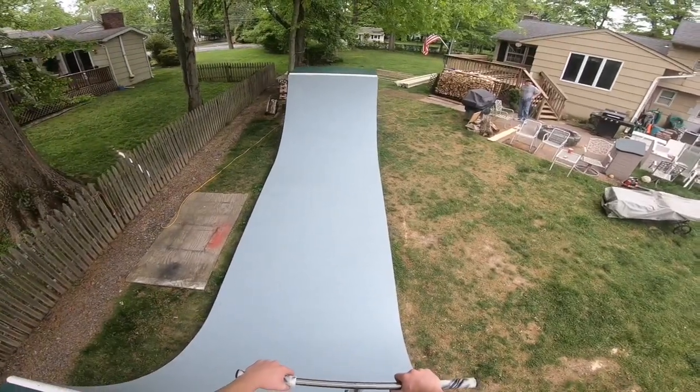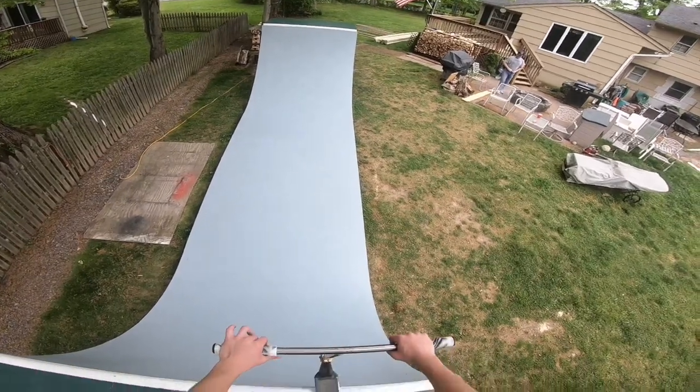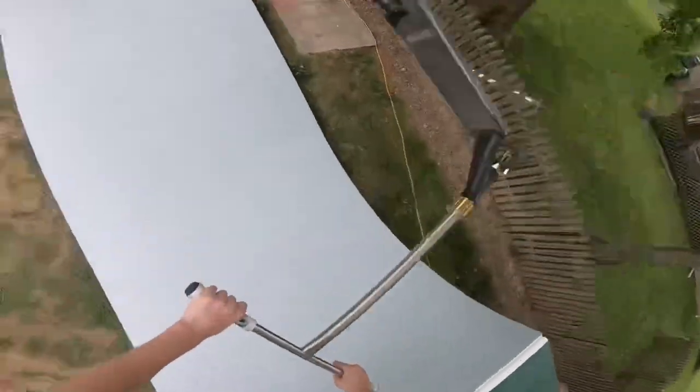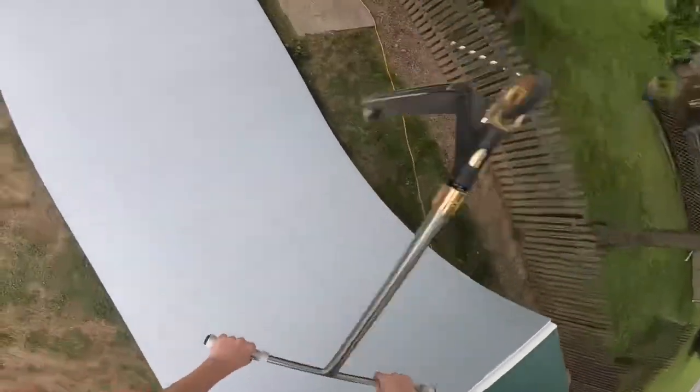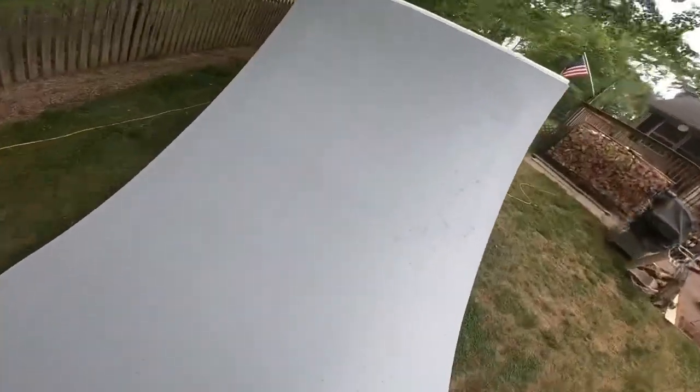Buttercups are really fun to do and they look really cool, so I want to get consistent at them. All right, we got one foot — that's all right. The halfpipe is really smooth and it was a really fun ride. I got some pretty good lines on it. Just get ready for loads of content with the halfpipe. I can't really go to any skate parks because of coronavirus. If you enjoyed this video, don't forget to leave a like, subscribe, turn on the bell icon for notifications. I upload every Monday and Friday at 5 PM Eastern time — see you guys next time.